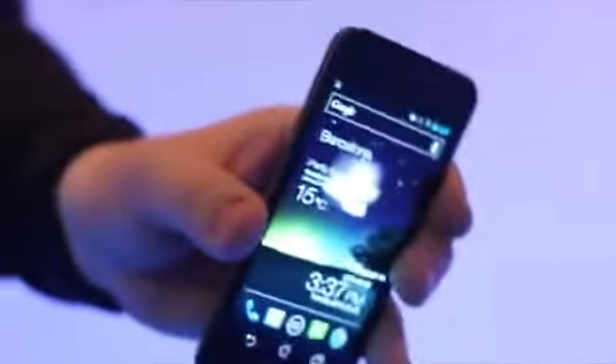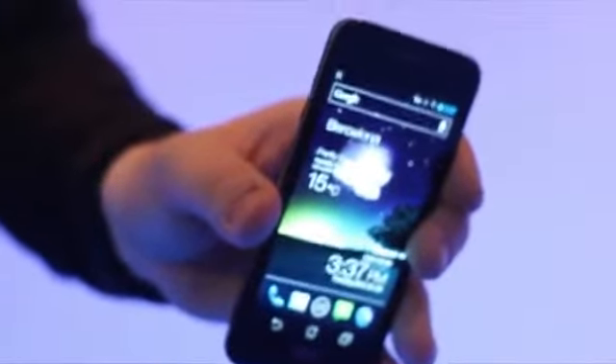It's a beautiful Ice Cream Sandwich device. Unlock it real quick — you've got a home screen with a couple of widgets on it, pretty basic Ice Cream Sandwich right there. You've got an HDMI out port, micro USB, a 3.5mm headphone jack. There's a camera on the back — I believe it's 8 megapixels, it is. There's also a front-facing VGA camera up there as well.